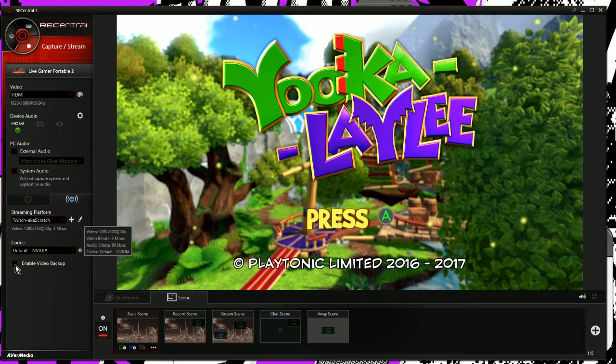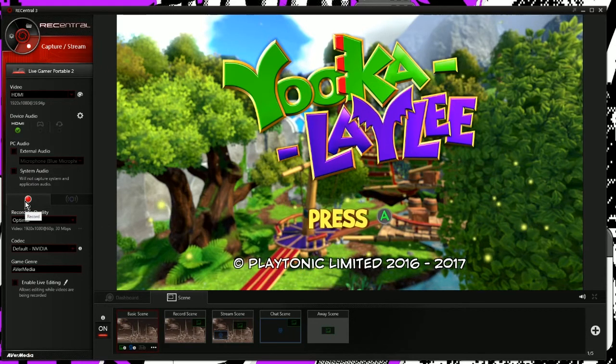So here's the gameplay. Thanks for watching, and be sure to check out the rest of the videos in the playlist for the Live Gamer Portable 2. I'm going to be referencing these videos in my review, so if you want to get the full picture be sure to check all those out. Leave me questions or comments down below and I'll be happy to answer, make a video, or do some tests for you. If you're considering a purchase, I'd be more than happy to help. So without further delay, here's the gameplay.